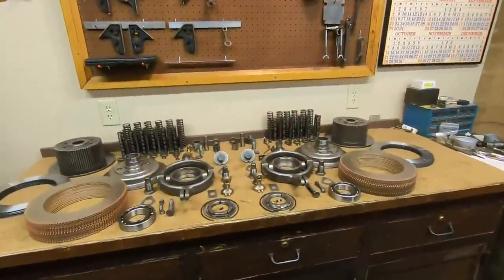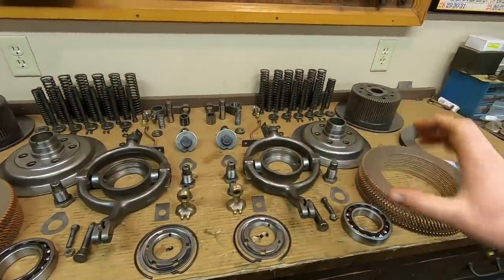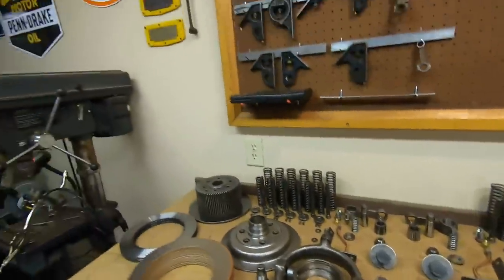Hey everybody, welcome back to the show. So we're going to begin condensing this stuff down and it's going to disappear quickly — it looks a lot worse than it actually is. I don't know that we're going to get through everything in this installment because I'm going to try not to do any more 27-minute-long uploads. It's just too taxing on my computer, on my internet speed out here. We have what I call Model T internet — you can have any speed you want, so long as it's slow.